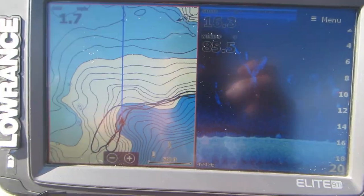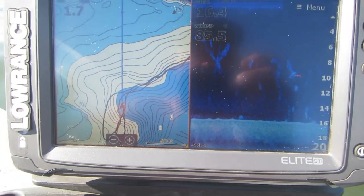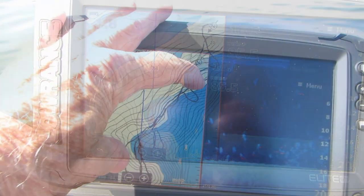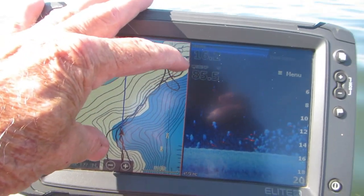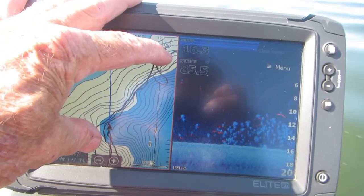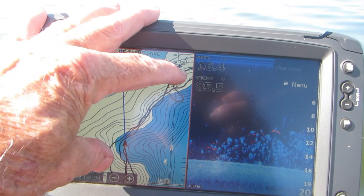In this clip you can see that we have turned around now and we will simply go back and forth following our trails. Between my fingers there you can see the area that we're trolling, and we'll continue to go back and forth. The trails help us stay in the spot where we're catching the fish.